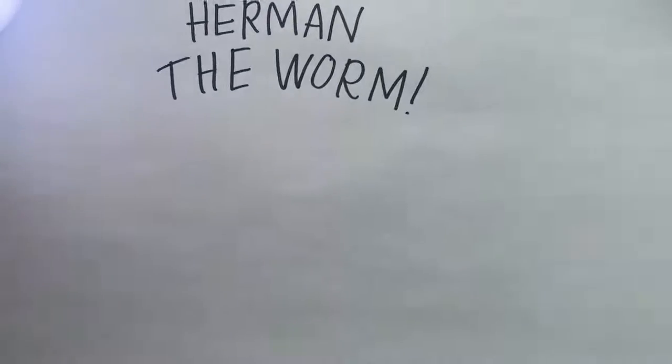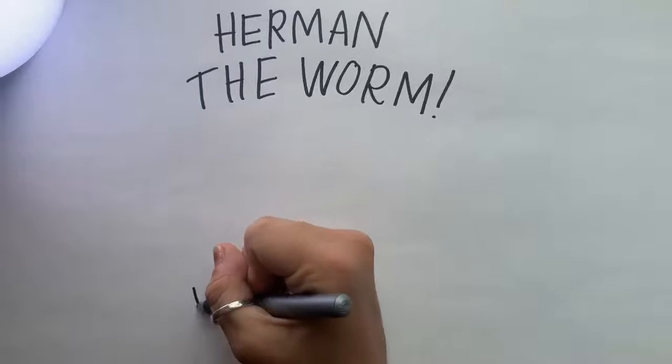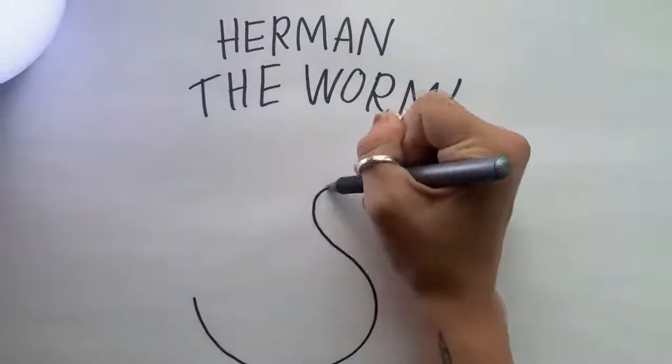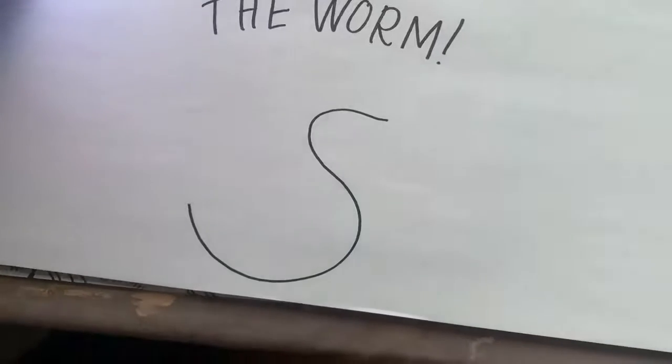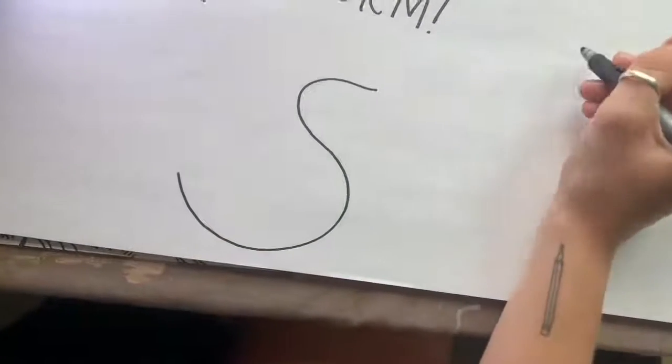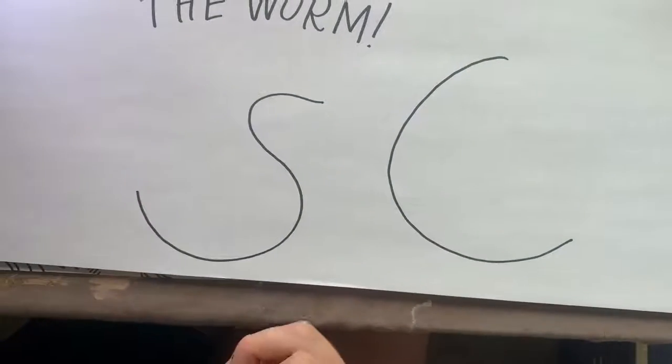So to draw Herman the Wyrm we're going to start with any kind of squiggly line you feel. I like to make mine kind of an S shape, but you could also make it more of a C shape. So we'll try it with both of these.